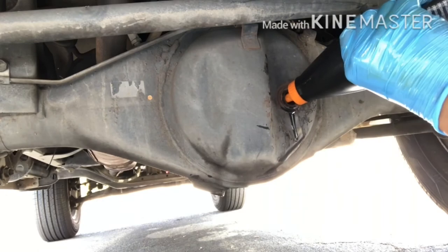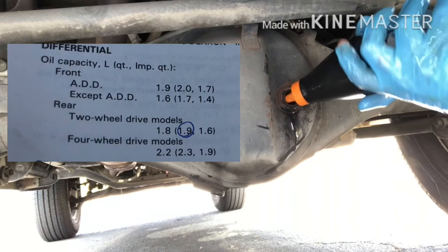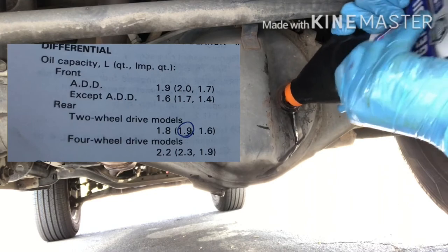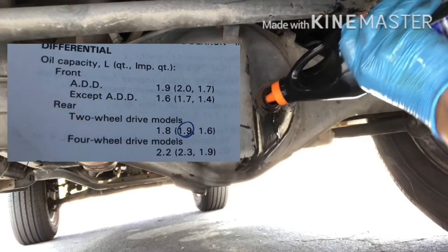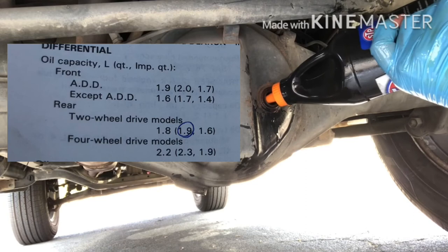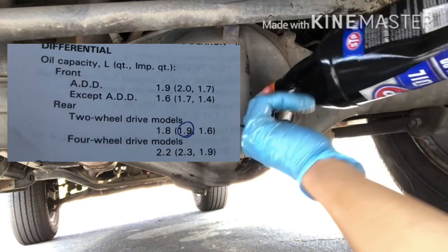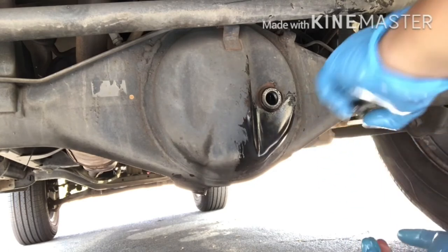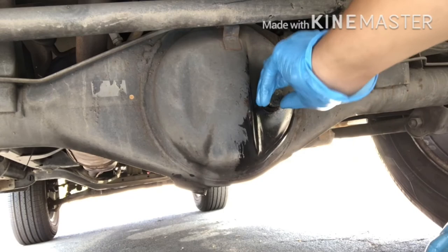After you remove all the old oil from the differential, it's time to put the new oil in. According to the manual, Toyota recommends 1.9 quarts of gear oil for this differential. Since I bought two quarts, I'm just going to put both quarts in. As mentioned earlier, my 4Runner is a two-wheel drive only model — that's why I only need about two quarts. If you have a four-wheel drive second generation Toyota 4Runner, you'll need to put in 2.3 quarts. Once you've refilled the rear differential with 80w90, go ahead and clean up the excess oil.